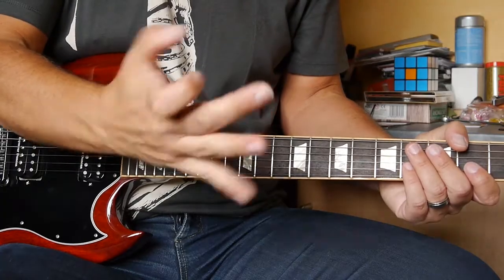Now it doesn't matter that I'm getting some extra noise in there, because the other half of this technique is what you do with your right hand — your picking hand.